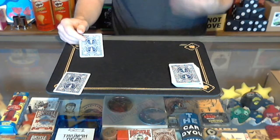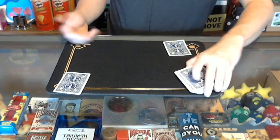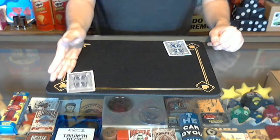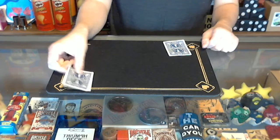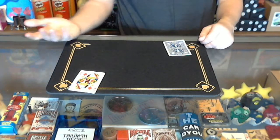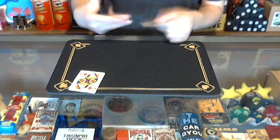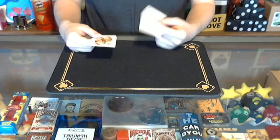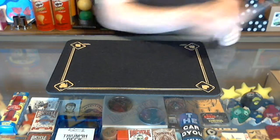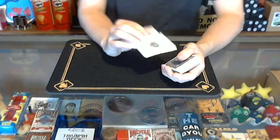I'll normally say: 'You tap this card once — that makes them switch places; you tap it again — they switch back. You don't believe me? Well, without looking, which one is the ace of spades?' Normally they'll say it's the one on the table because they saw it when you did the double lift. Say okay, go ahead — open up your hand, turn the card over. They see it's the queen of diamonds. You turn your card over and reveal the ace of spades, and normally they'll start freaking out.